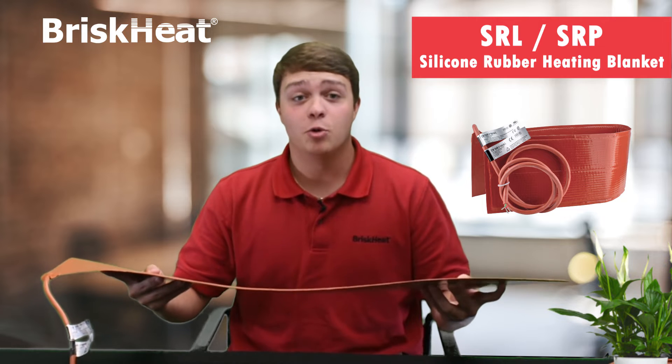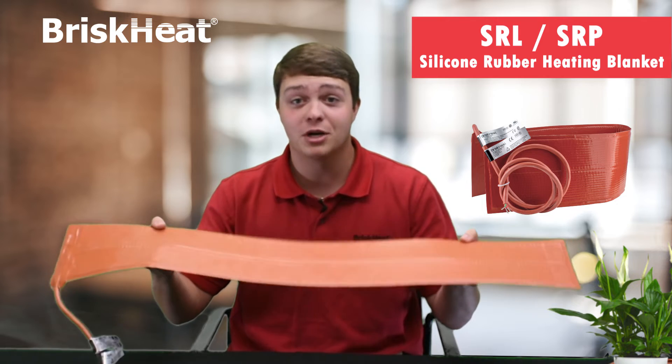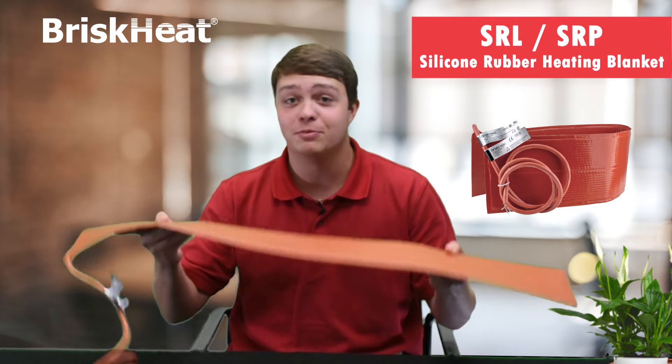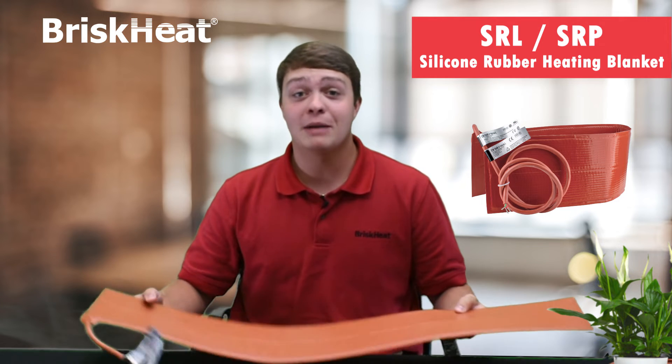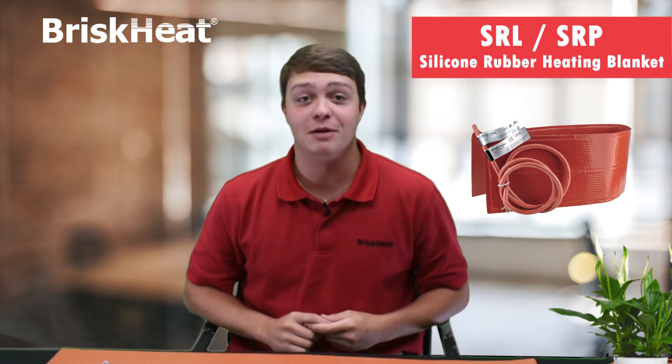These are designed with a grounded heating element and two layers of fiberglass reinforced silicone rubber for extra strength, but don't worry it's still super flexible to meet any of your needs. And if your application needs a built-in temperature control, we have you covered with the ADJ option.